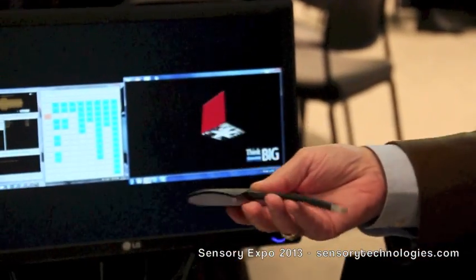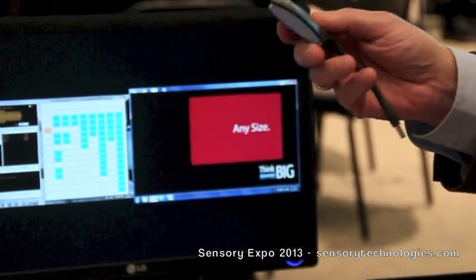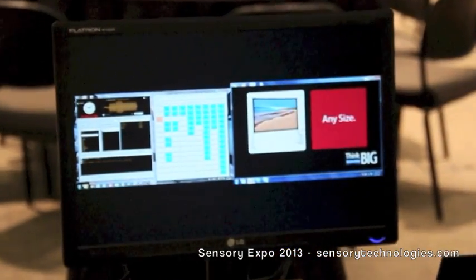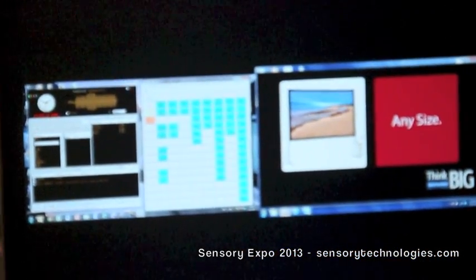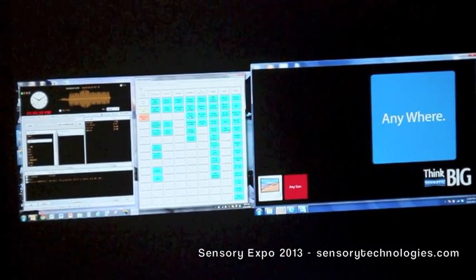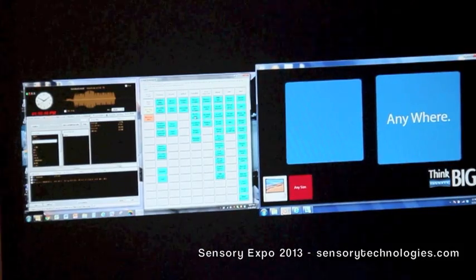iPad or an iPhone, and then have this button allow you to present your image scaled to the proper image size of your device on a large screen, perhaps a flat panel, or a projected image.